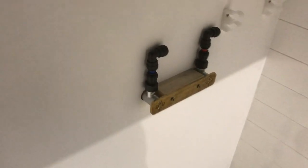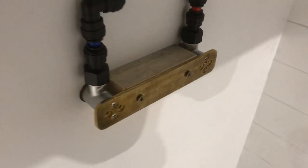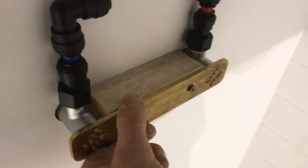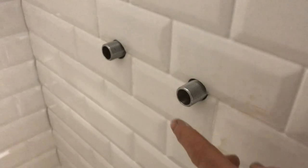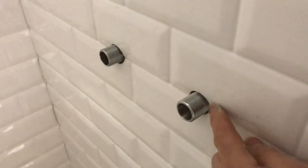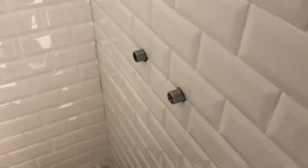This is the mixer bar mounting plate from the back. You can see we've got the cold feed and the hot feed. I've put a packer in here just to stop it getting clamped completely so that you can still loosen or tighten this nut if you need to. Essentially this is screwed into the 18mm ply so it's completely solid, and the threaded connection on the other side is completely solid as well. We may need to trim down the shrouds slightly because they're for a domestic house, but we'll make them fit and look nice around the mixer bar — that's how we install the mixer bar plate to make it really nice and secure.